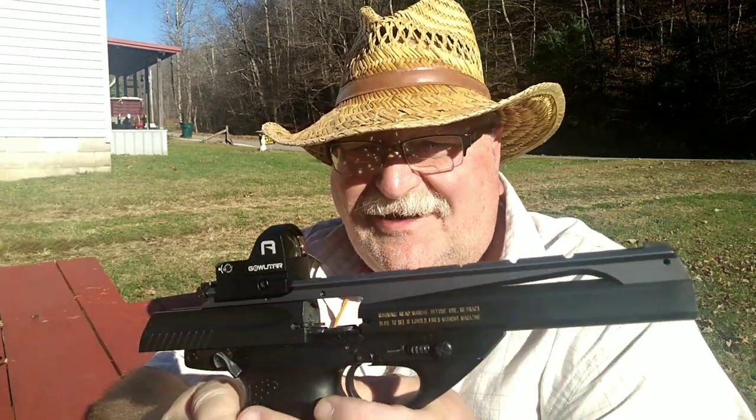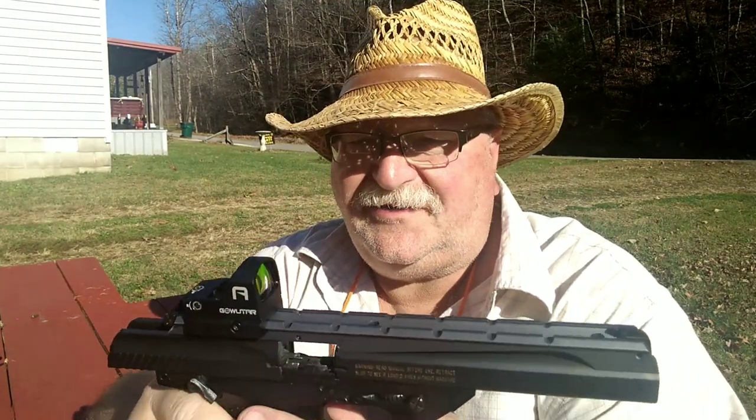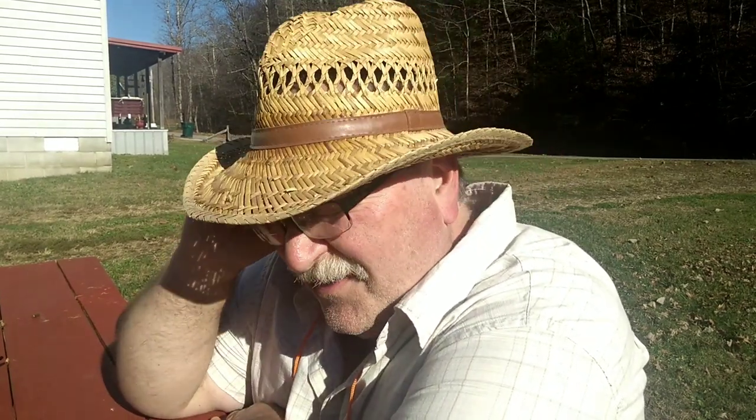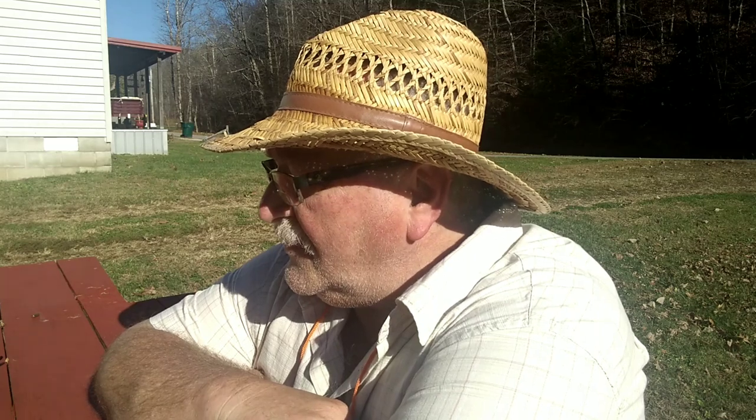I apologize for showing y'all the same old stuff all the time. I hope you don't get bored watching me shoot the same guns — basically it's all the guns I've got. I'm trying to get some new stuff for the channel. I've got one in layaway — a new caliber I haven't had or shot in years, so that's coming to the channel. I've also been shopping around, and there are some great rebates going on right now.